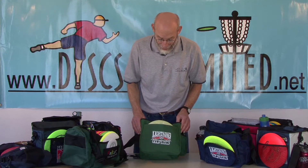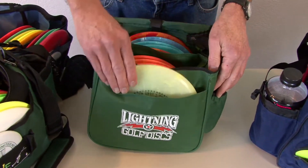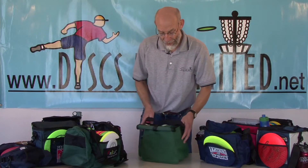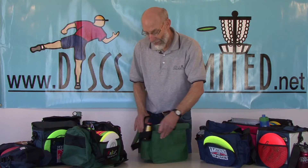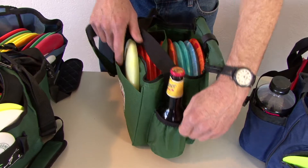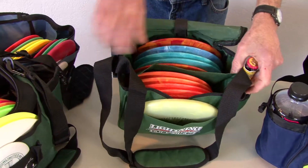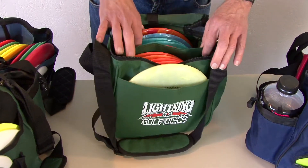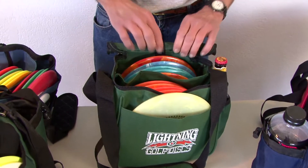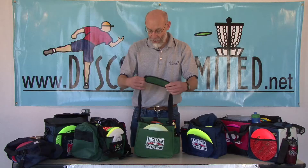The Lightning Starter Bag has a large putter pocket on the front. The sides and back are plain. On the other side it has a drink holder. It has a non-adjustable divider in the disc compartment and holds 10 to 12 discs. The double zipper top can be Velcroed closed, and it has a padded adjustable strap.